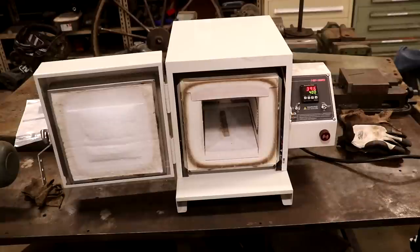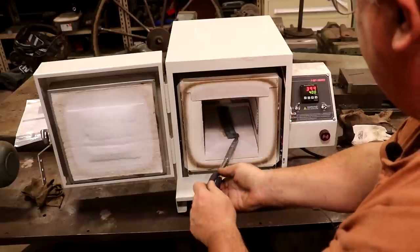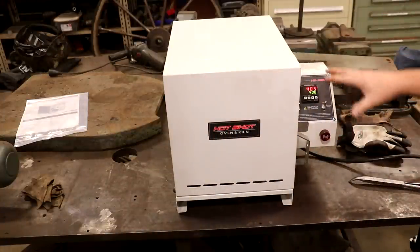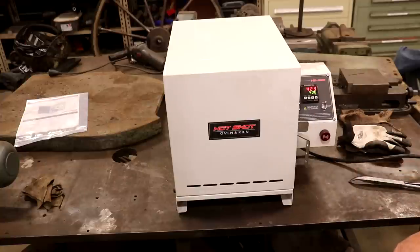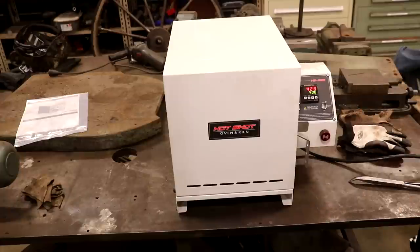We've cooled the oven down to 400 degrees and the part is still warm to the touch but has cooled down enough. I'm going to put it back in the oven and enable heat — it'll stick around 400 degrees. I've got this thing programmed to hold at 400 degrees for about two hours, then it's just going to shut off and cool naturally. This last step is the final step in the heat treat — this is the actual tempering. Right now it's super hard; this is going to make it a little bit tougher. We'll come back in the morning.